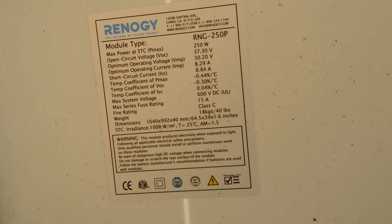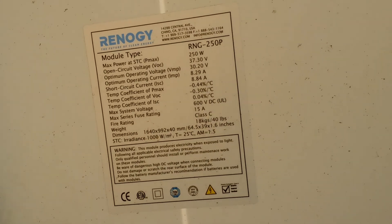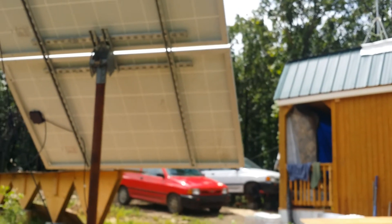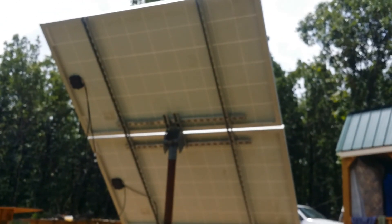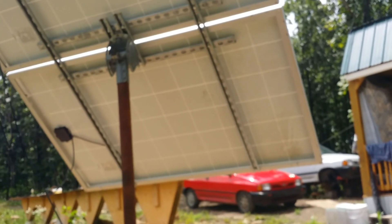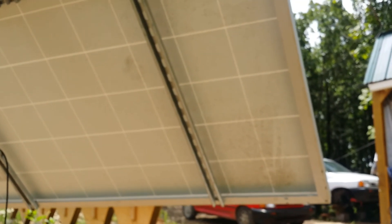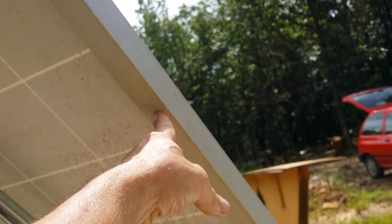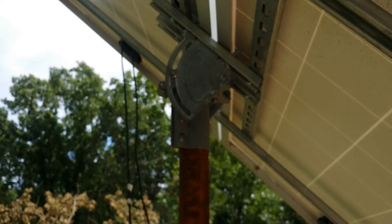I put the two Unistruts here, two pieces here about a foot and a half long, two pieces there, and then one piece going across there. Another piece below it there, and then two long pieces. I'll step back and show you. These are Renogy 250-watt panels that I got from you — RNG-250P. Let me step back and show you what it is. And there it is.